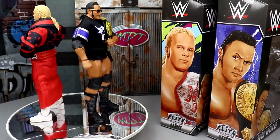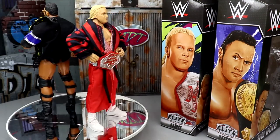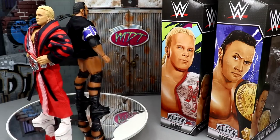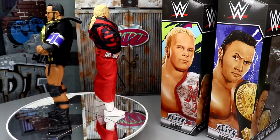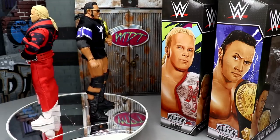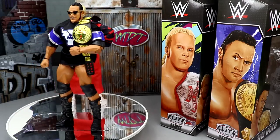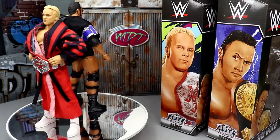Here's the Rock and Stunning Steve out of their packaging. Liking what I'm seeing thus far. I do have my gripes with both as we dive into it. And just looking at these figures straight off, you wouldn't really think 'yep, that's Elite 100.' They kind of look like they'd be in, like, Elite 78 — just a random figure series in the main Mattel Elite line.